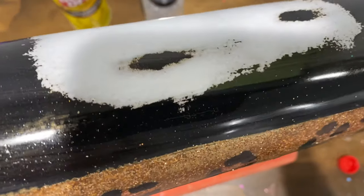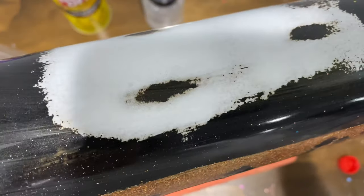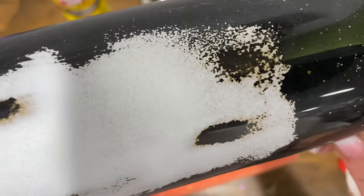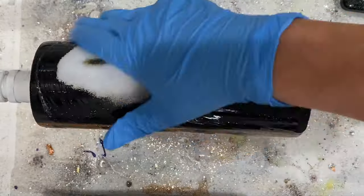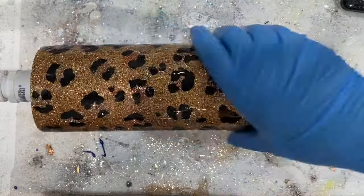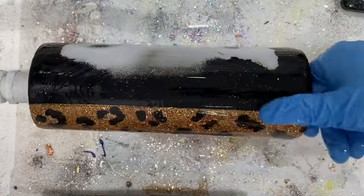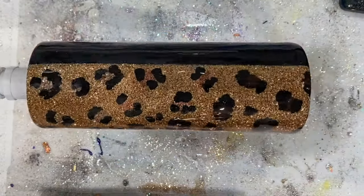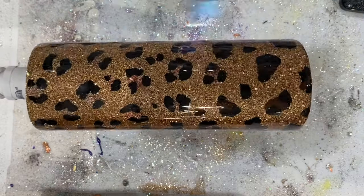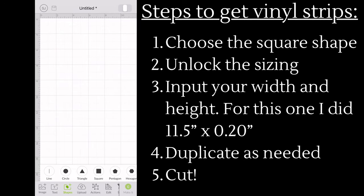Here is our final distressed look - it's not going to look the same every single time, it's unique. Now you're going to add your next layer of epoxy once the alcohol has dried a little bit, which only takes about 10 minutes. I used about 20 milliliters on this layer, then torch it. Next we're going to do our vinyl strips.